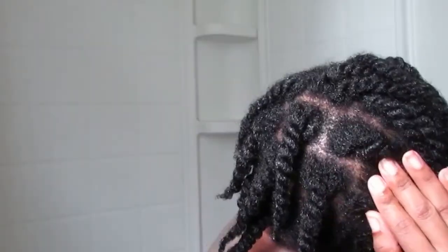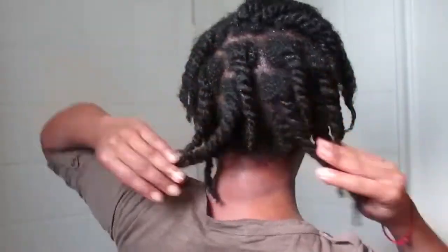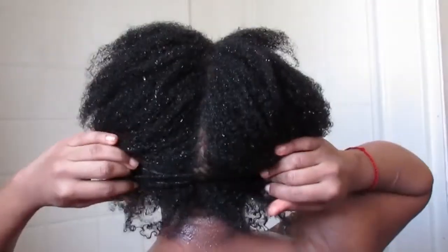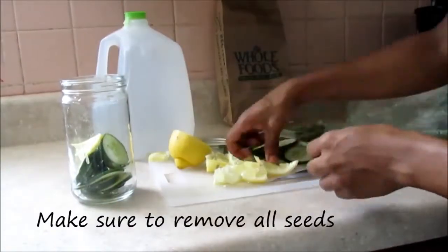Hello everyone, welcome back to my channel! Today I wanted to show you guys how dry my hair used to look when I first started taking care of it, compared to now how much more hydrated it looks. I wanted you guys to know it's not just because of the products I use — it's also how hydrated I keep my body.